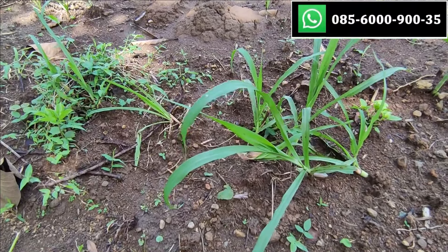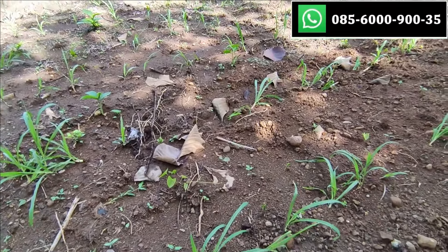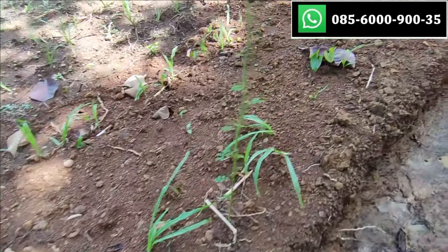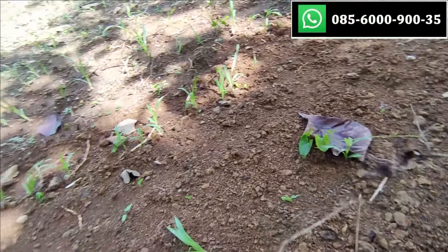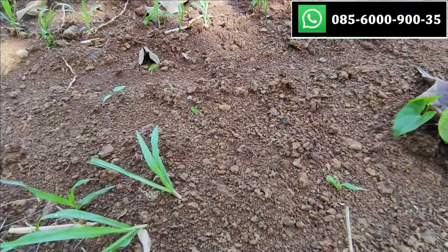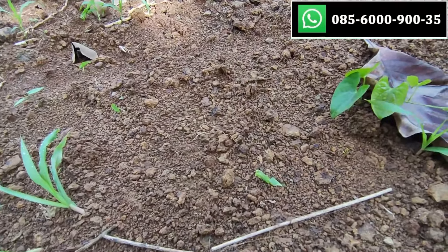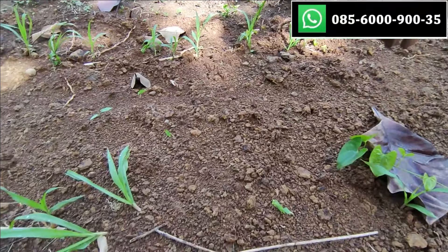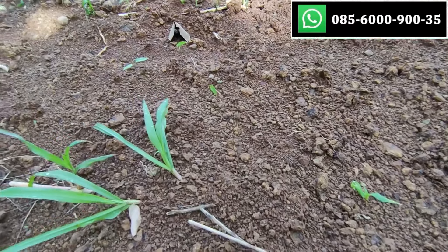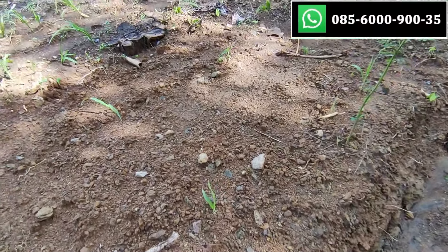Kalau sudah disiangi gulmanya, baru kita pupuk. Kalau sudah dipupuk, hasilnya bagus. Ini metode pertama, kita tidurin. Jaraknya 70 cm teman-teman. Jadi kalau nanamnya terlalu dalam, itu tidak akan tumbuh.